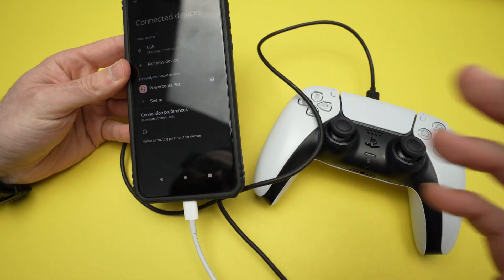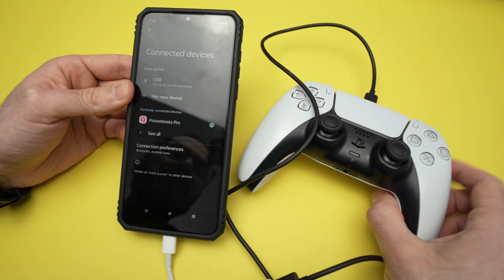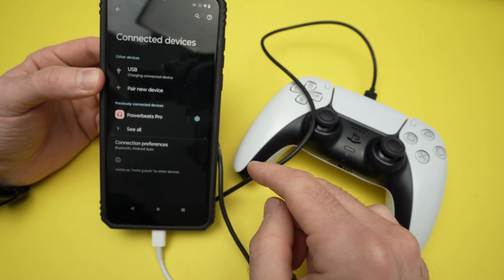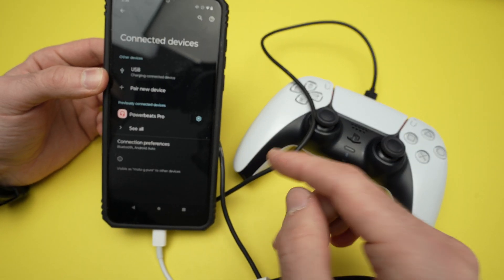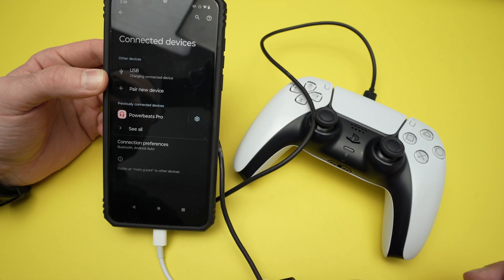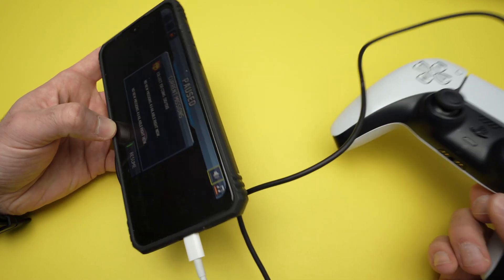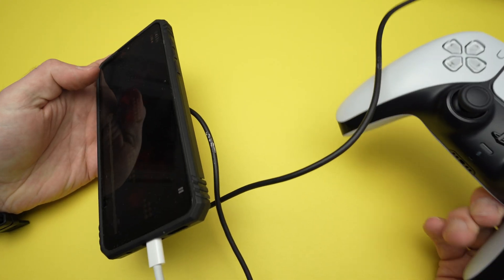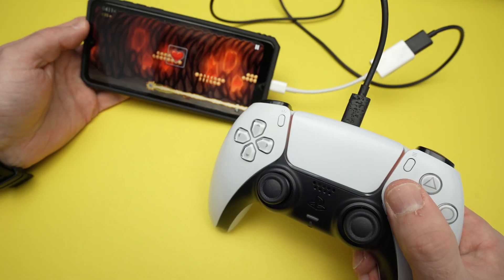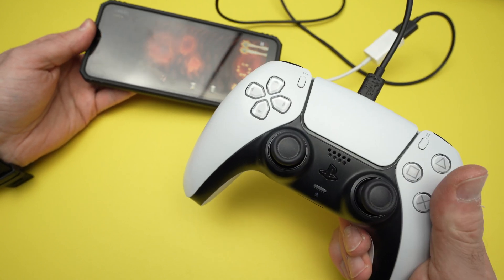Just like that, it should work. The first thing you'll notice when you connect both is that the controller will start charging using the battery of your Android smartphone. Some people may want this; some may dislike it because it will drain their phone's battery. If I open a game, I'll be able to use the controller the same way as over Bluetooth. I need to warn you though — some games I found that the controller is acting up.